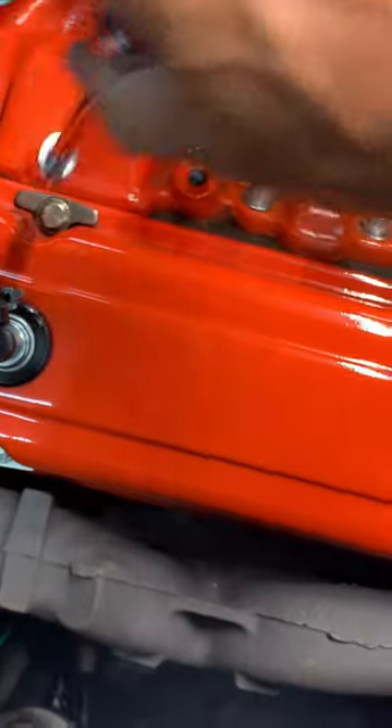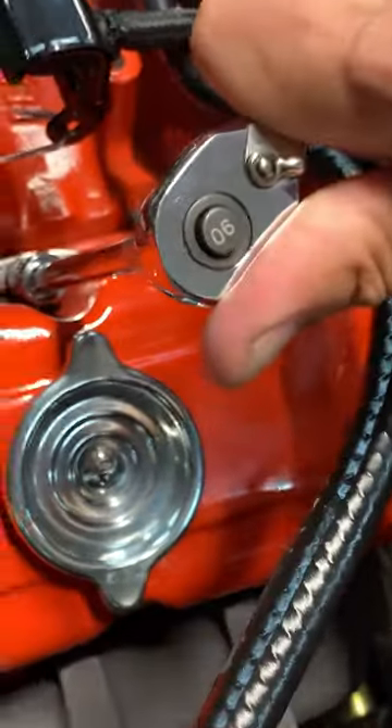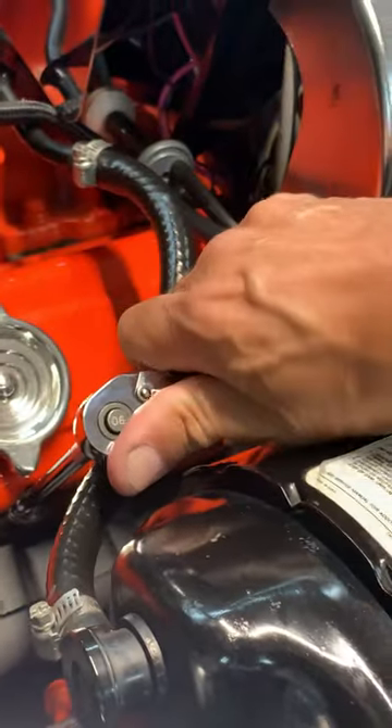See, that one was a little bit loose. You don't want to over-tighten them, but make sure that they're snug. Yes, very important.